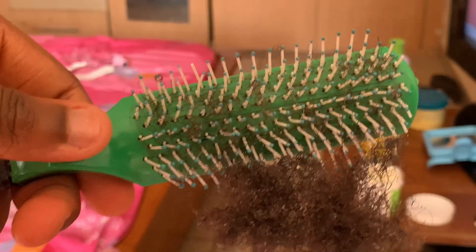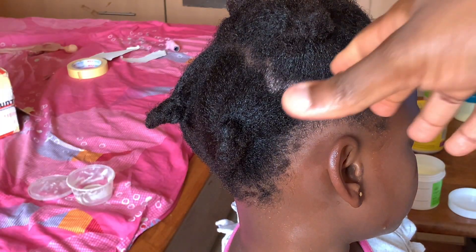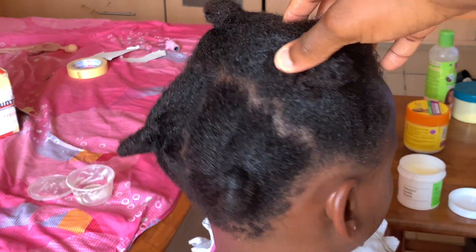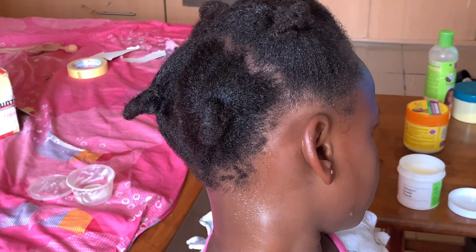This is the amount of hair that shed throughout this video, and this is the final result. If you're looking for a quick and easy way to moisturize your own hair and have it looking shiny and luscious, make sure you check out my cowash routine right here.